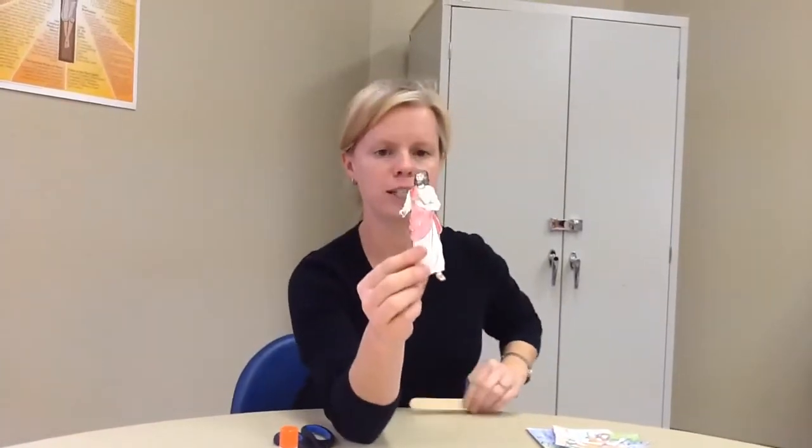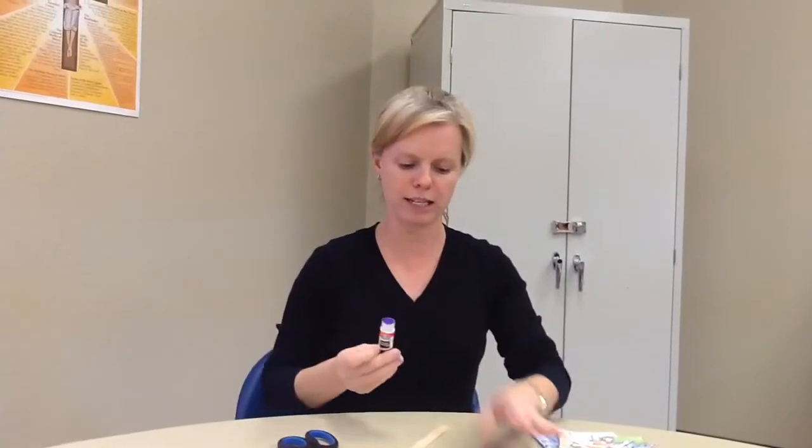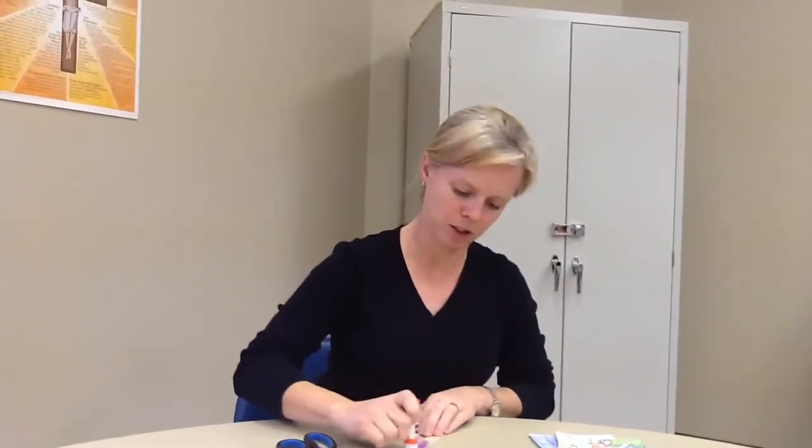Then you're going to take your popsicle stick — the other figure is Jesus. You're going to glue Jesus on the popsicle stick.